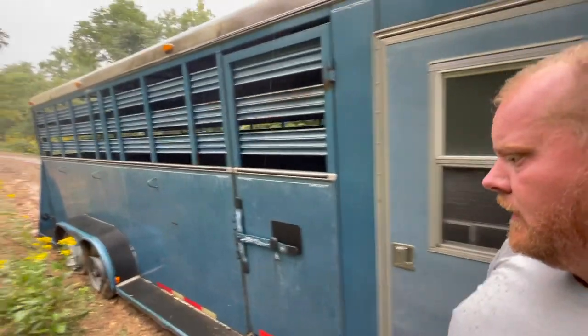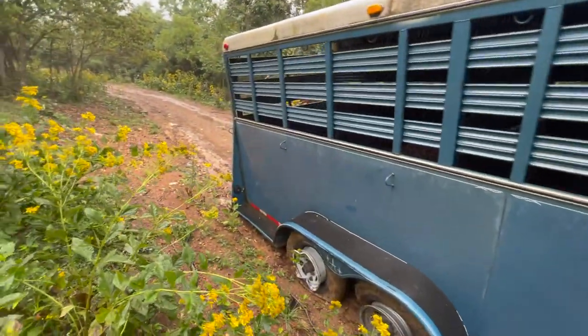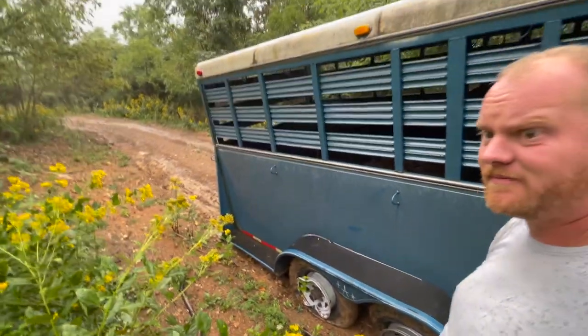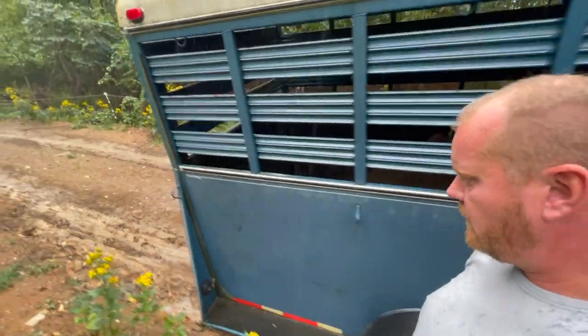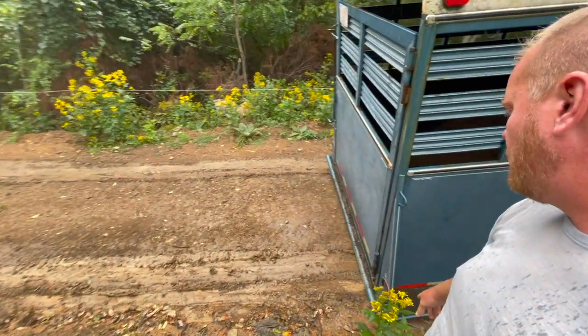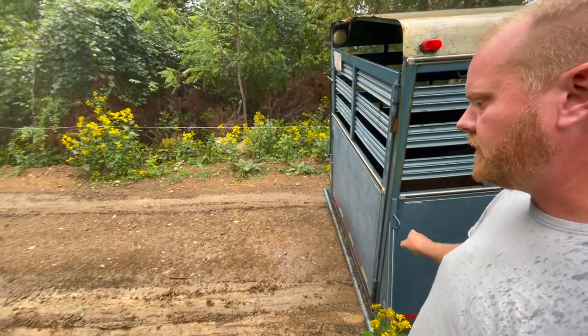Hey y'all, I have messed up — this is gonna cost some money and a lot of work to get fixed. I've ruined both wheels on my trailer and probably blown both tires, I'm not sure. We're sitting here and this really stinks. The back end of the trailer is sitting on the ground, that's why I can't go anywhere. I'm gonna have to unload this 6,000 pounds of dirt here.